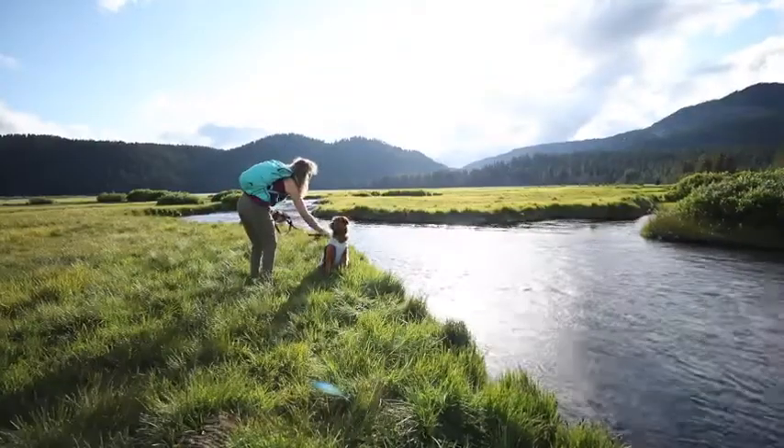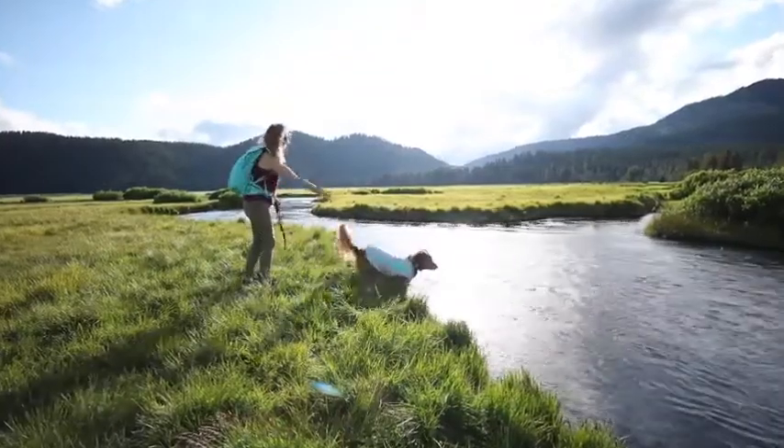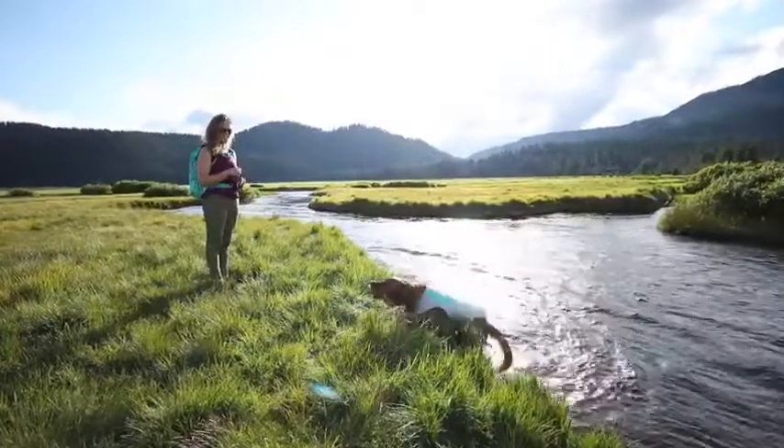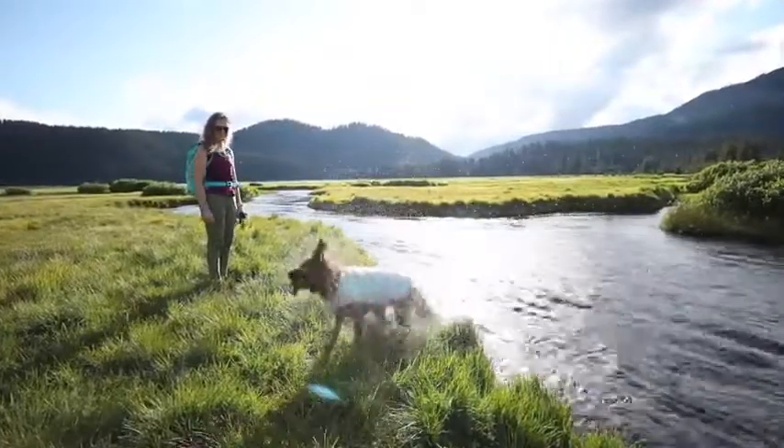If you notice your cooling gear is getting dry while you're out exploring, you can easily recharge it by squirting it with a water bottle or having your dog wade into a lake or stream to get it wet. And that's the Ruffwear Cooling Gear. Thanks for watching. Nice job Bailey!